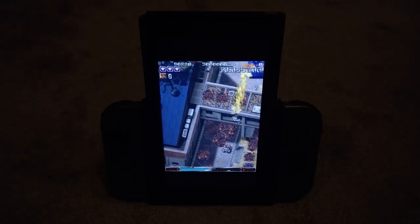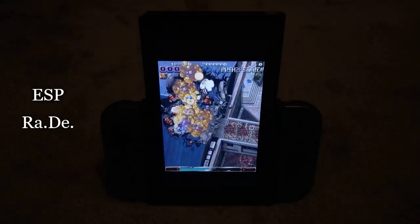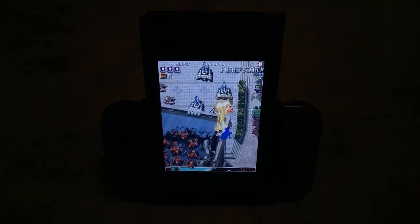Last up we have Esperade — obviously it was going to be in here — and it really shows the quality of the Flipgrip compatible options that we can sandwich this list with arguably the two best shmups on the system. This one is worth the price of admission alone if you ask me.